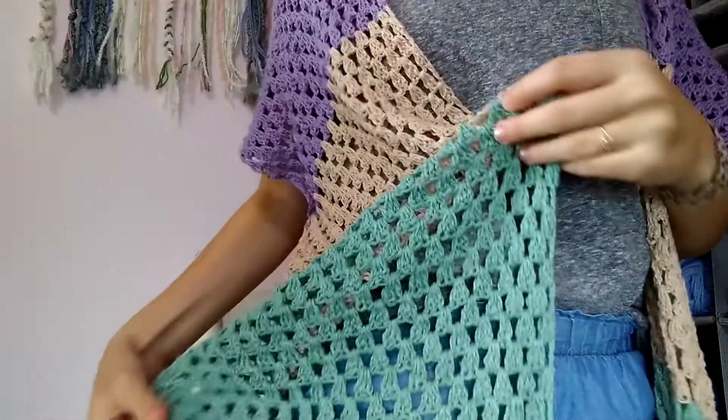This pattern release is super special — it is my first ever published crochet garment. This is the Lindy Kimono, a long drapey oversized crochet kimono that uses the granny stripe stitch and Knit Picks' Lindy Chain yarn in five colors. Let me stand up and show it to you a little bit better.